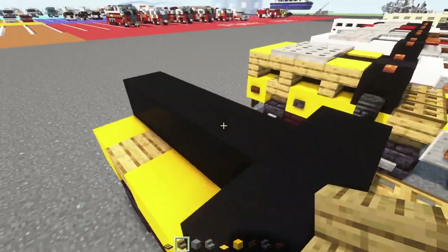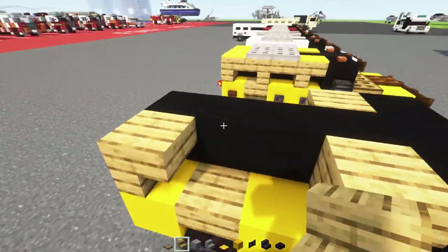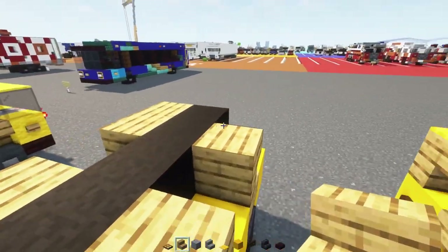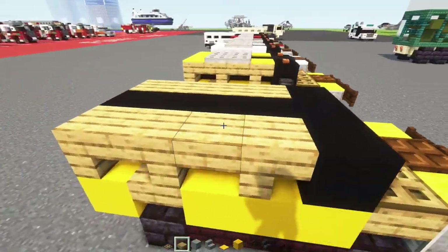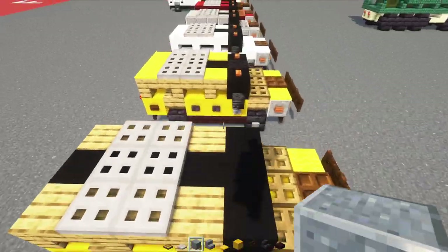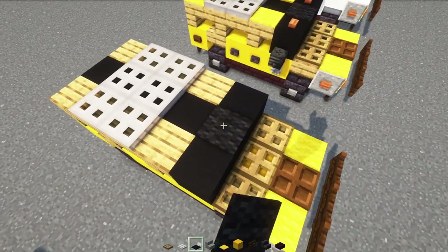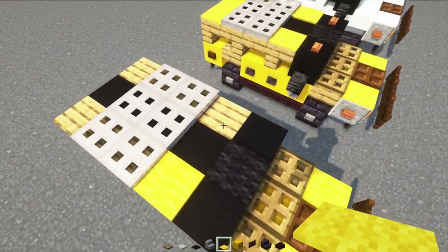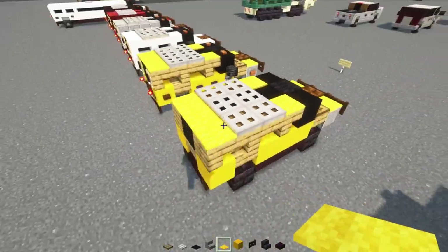On the side, we'll add in oak stairs upside down facing towards the front. In the back, we'll add two of these stairs facing each other for the side windows, and then an oak slab in the middle. Then on top, we'll make a two by three of iron trapdoors. We'll add one black carpet in the middle of the windshield, then go down and add yellow carpets, and then a row of three yellow carpets in the back.